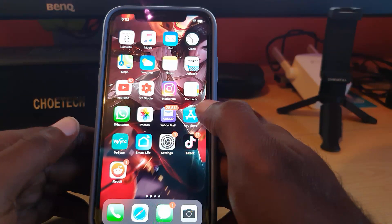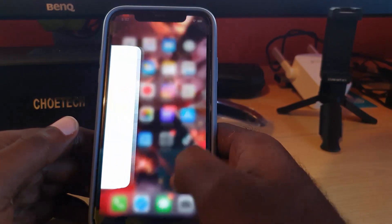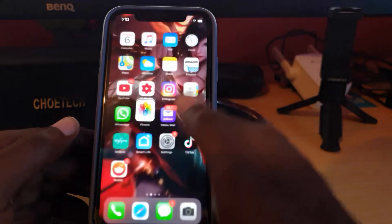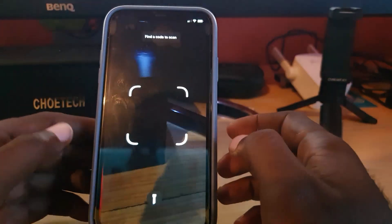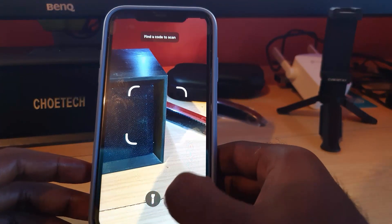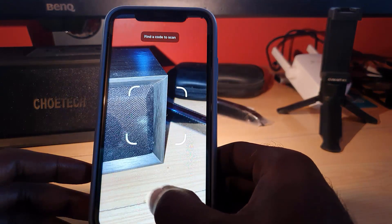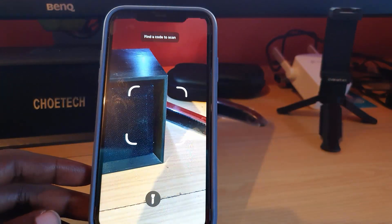Also, a quick tip before you leave: as it relates to the QR code scanner, in case the environment is dark, you can click the flashlight and the flashlight will turn on to brighten up the area so you can scan the QR code.